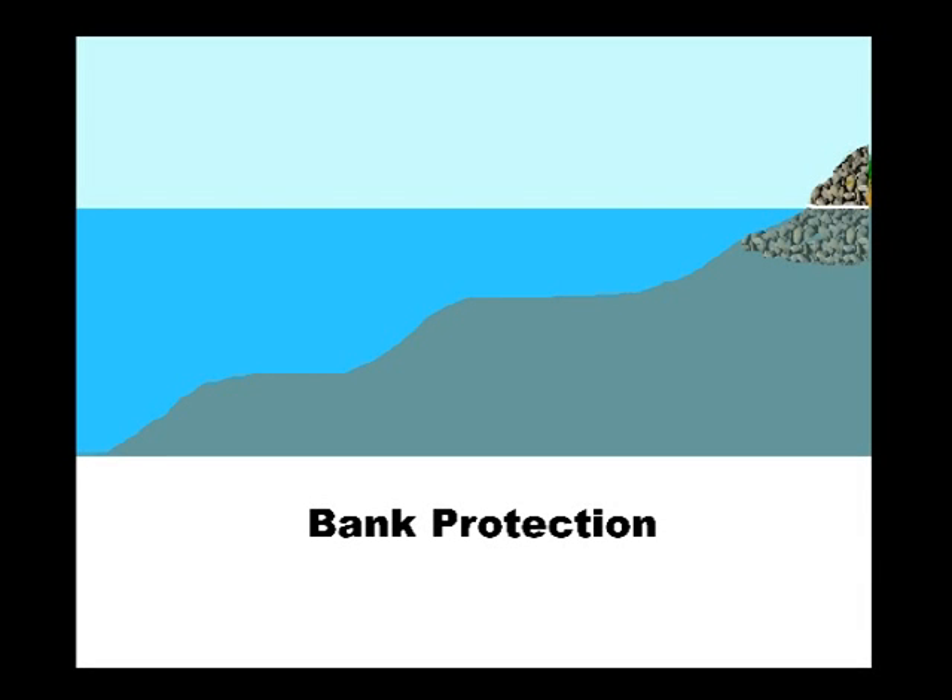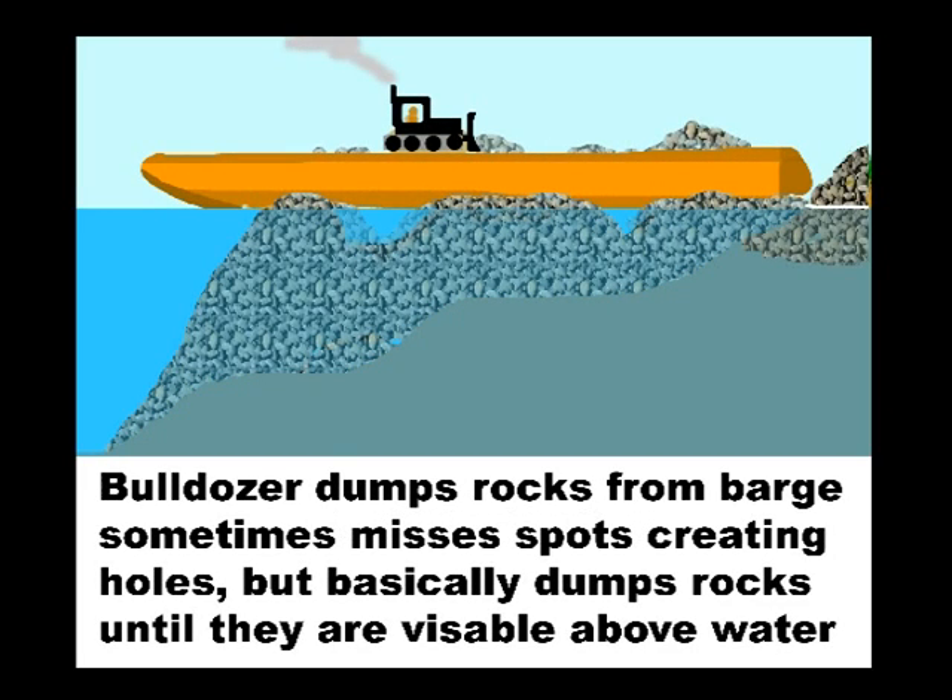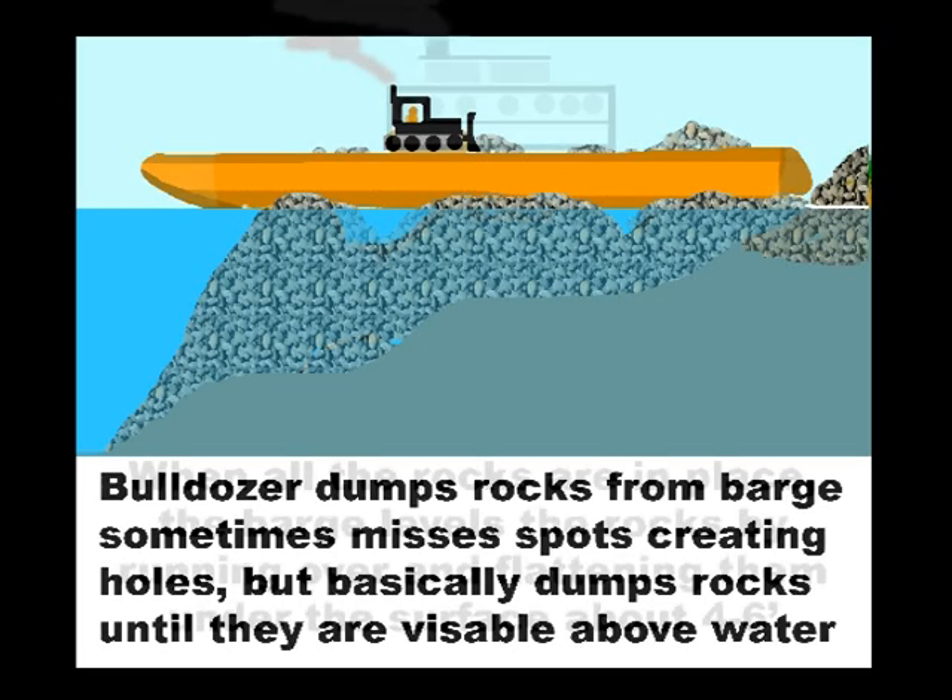This bank protection goes all the way up and down the river on both sides. Here's a barge with some rocks on it and a bulldozer that dumps the rocks in laterally in a line crossways of the river to slow the current down.